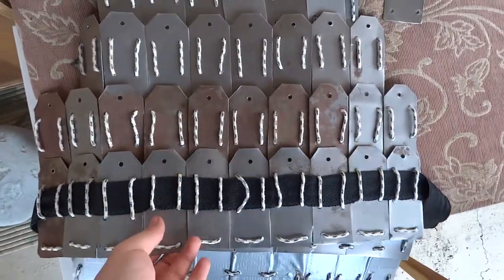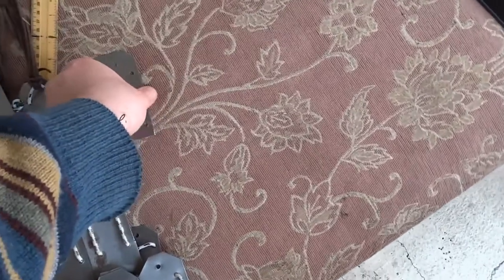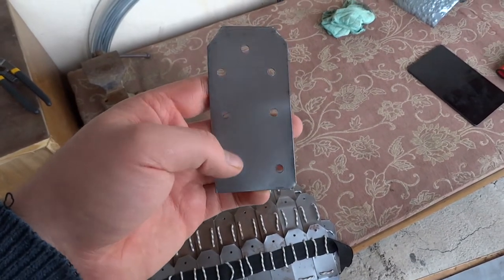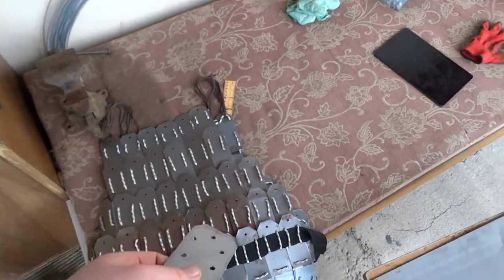Here is my video on Byzantine style inspired lamellar armor. This is a test version I made, and this is one of the plates I made for the armor. It's a bit shorter than average — about 10 centimeters by 5 centimeters — but the majority of the plates are 12 centimeters by 5 centimeters.